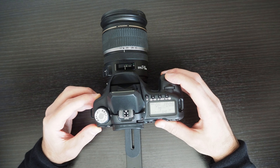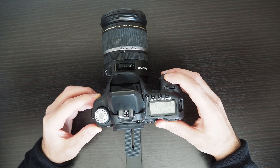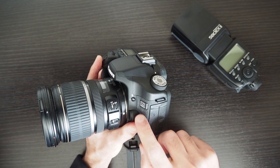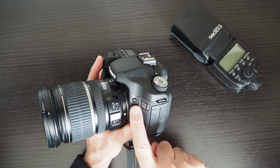Now if I press the shutter button the flash will operate. This is the button you press to open the flash.